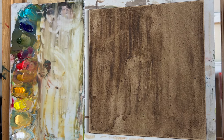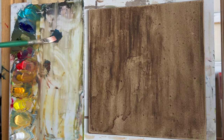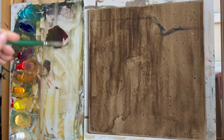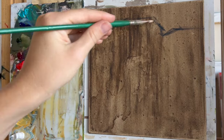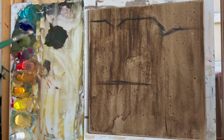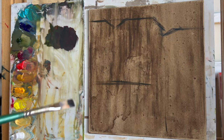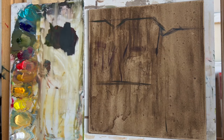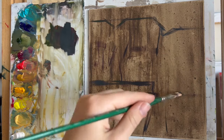Hey everyone, welcome to my channel. In this video, I'm going to show you my process for doing a little cityscape painting. And this isn't one of those big cityscapes with a bunch of buildings or a big vista of the city, but really it's more of a local scene just focusing in on a small, small urban scene.